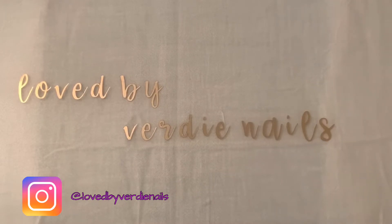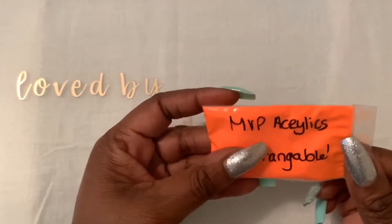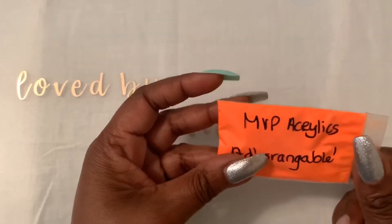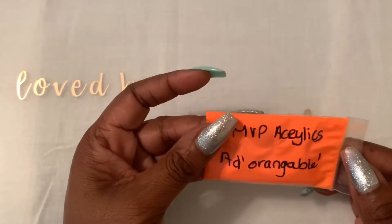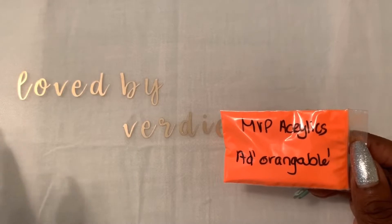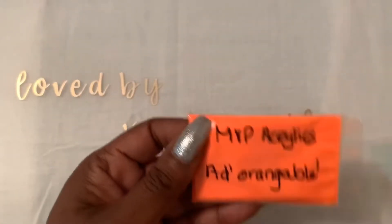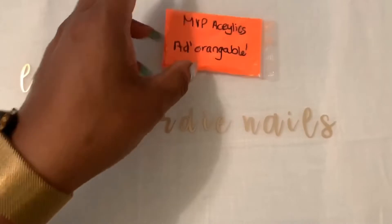She has a collection called the Rainbow Bright Collection. I didn't get them all, just a few. I got 'Orangeable' — an orange acrylic. On her video she mentioned these can also be used as dipping powder, which is great because I don't use monomer — it gives me a headache. I do my dipping powders with a gel base coat. I have a video recorded that I'll upload probably on Saturday showing how I do that. This color, Orangeable, is so vibrant — my camera is not going to do it justice.